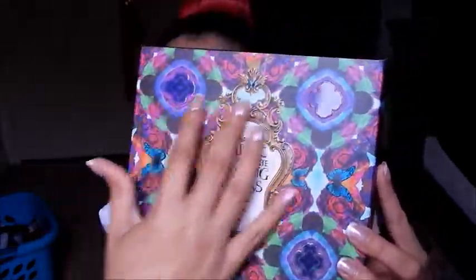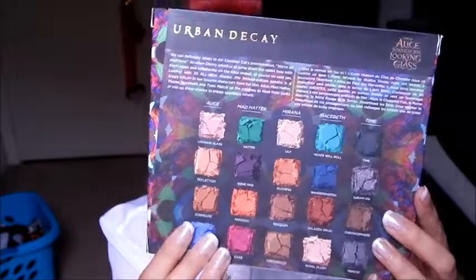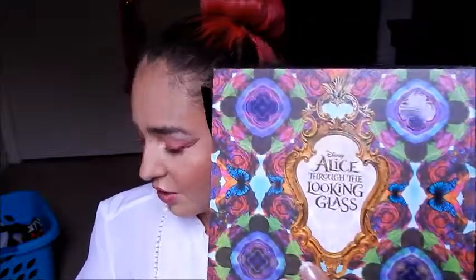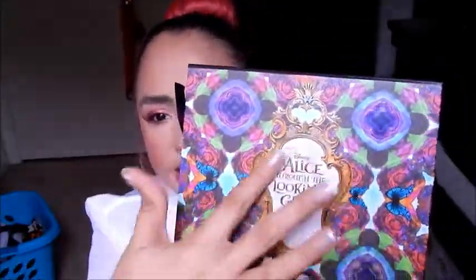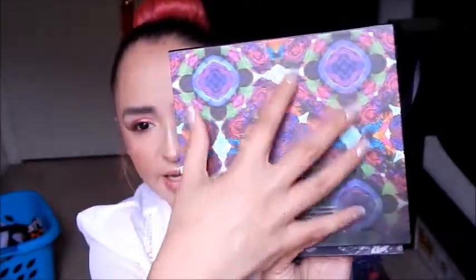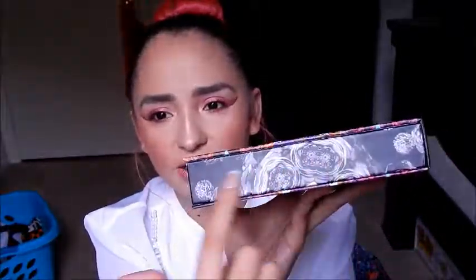So this is the palette. This is the box, and as you can see it has this psychedelic type of display, and then on the back of the box, with signature Urban Decay, it always has all the shadows and their colors right there so you can see what you're getting. The actual palette is a very sturdy cardboard material, same design as the box, with a little bit of embossed raised parts, and it says Alice Through the Looking Glass. On the back it has more psychedelic designs, and on the sides there's a black and white floral design.